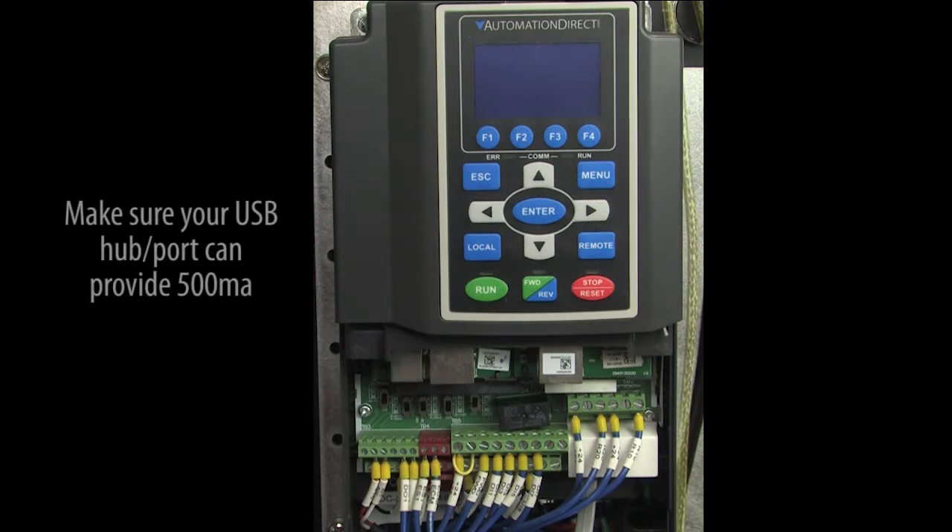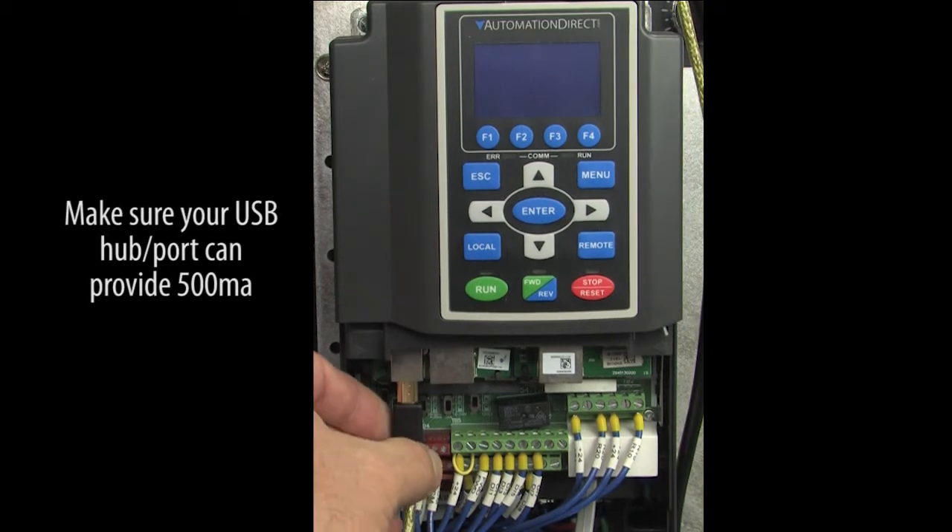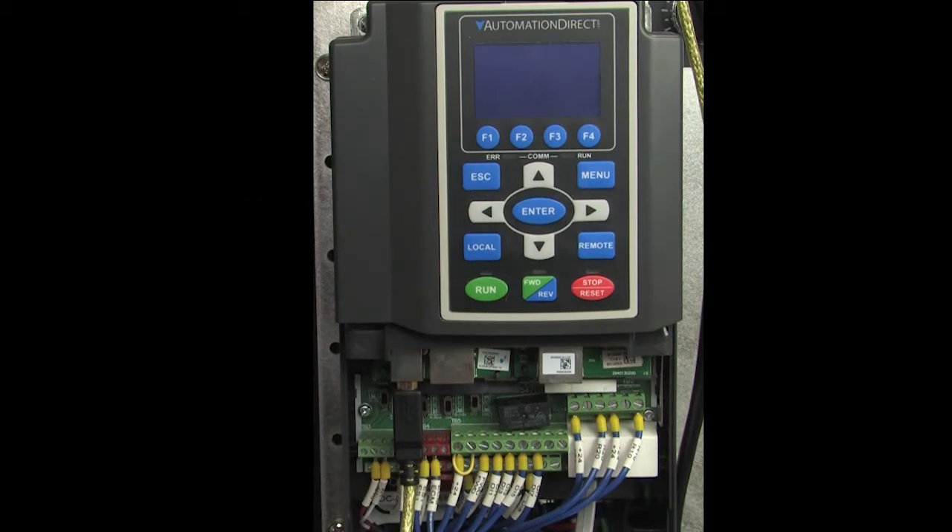Connect the USB cable to your PC and then to the drive's firmware upgrade card, which we also call the 3-in-1 card, because it's used to update the firmware of the drive, the keypad, and the communications cards. The USB cable provides all the power we need, which explains why we need the drive power to be off while we do this.